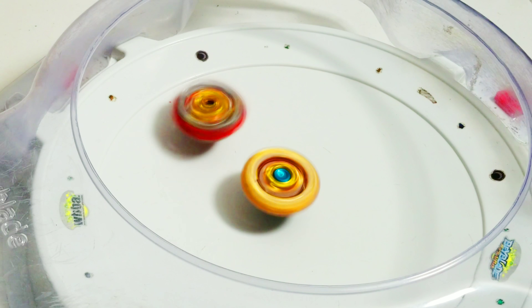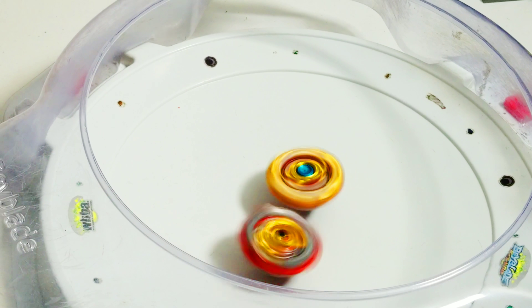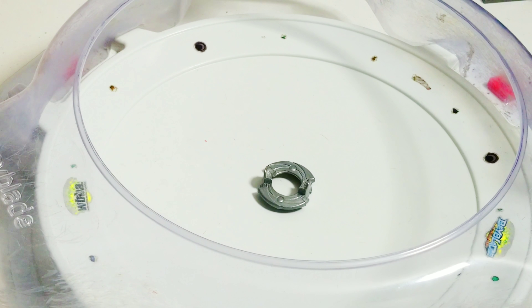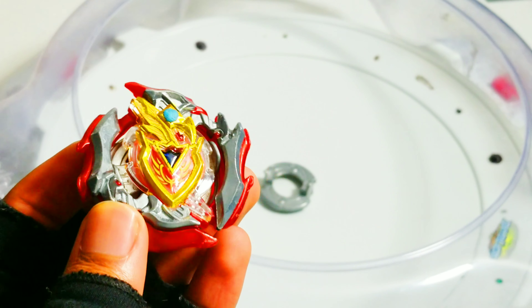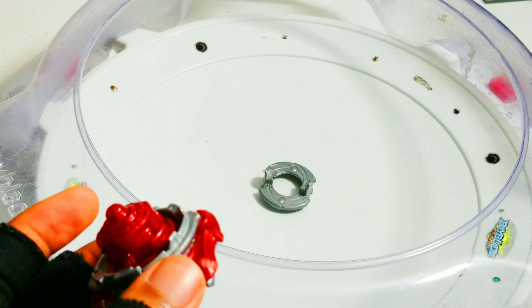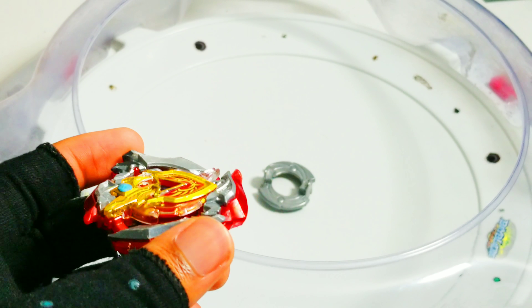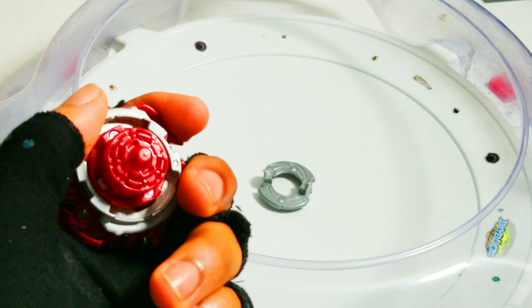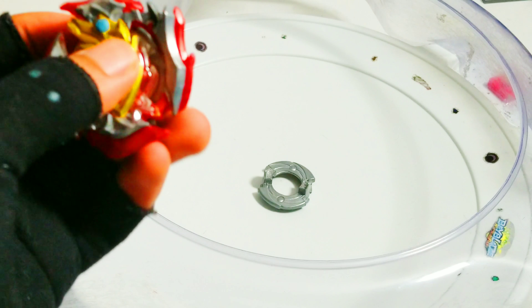There's already a difference because Zed Achilles is actually way more stable, so it's not attacking as much. Just from those two little test battles, you can already see the difference — with the level chip mod, it actually becomes way more balanced and it's able to get to the center. I think it gets to the center easier, and then when it gets to the center, it stays in the center instead of just hopping around.